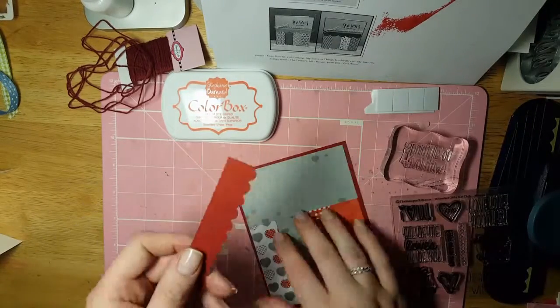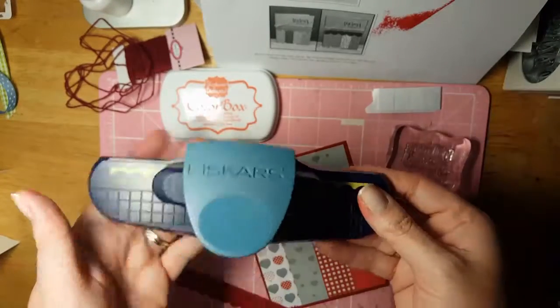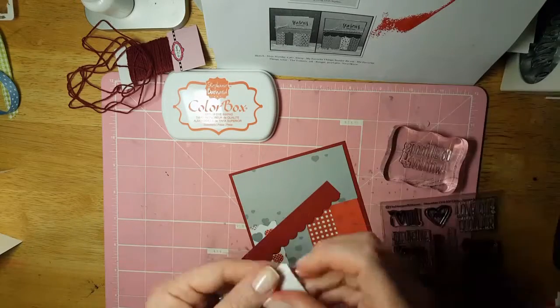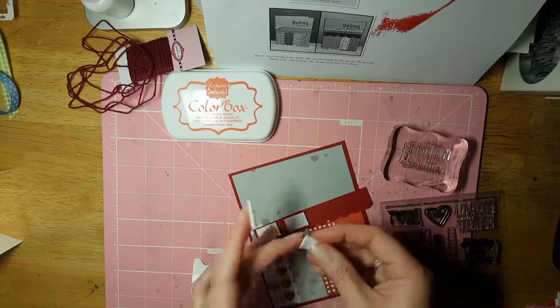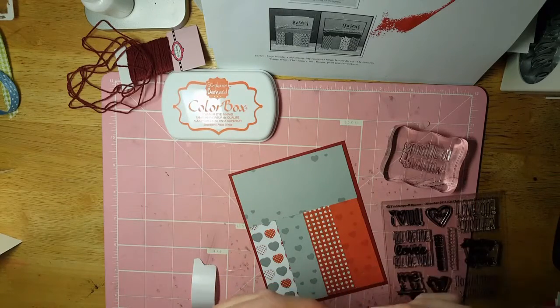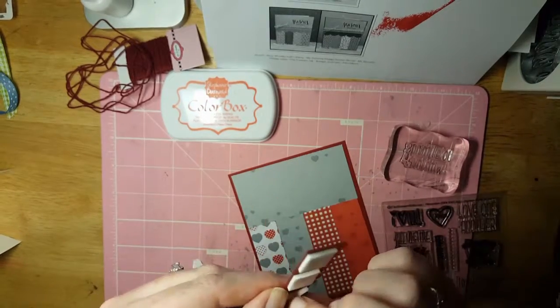Then I took this piece which is going to go across here — it's one by four and a quarter — and I did a Fiskars border die on it. I popped this piece up because I think it just adds a little bit of extra something. I put this down and then stamped the other ones and it worked fine.